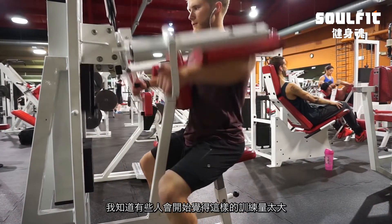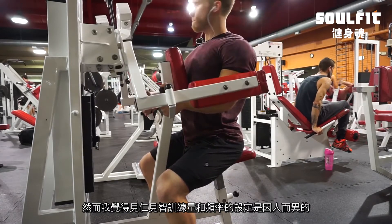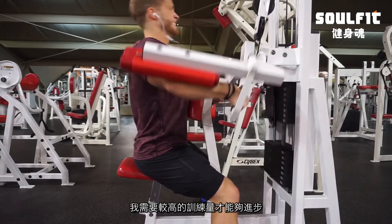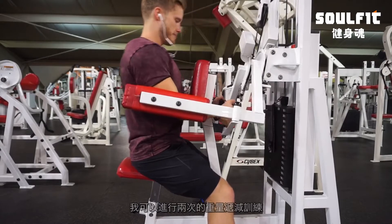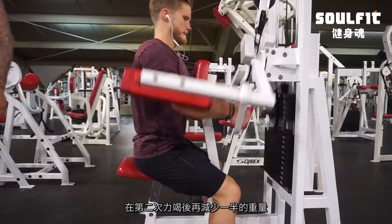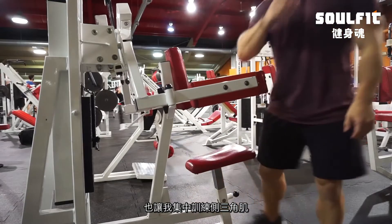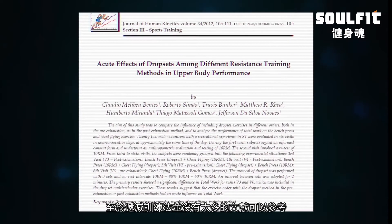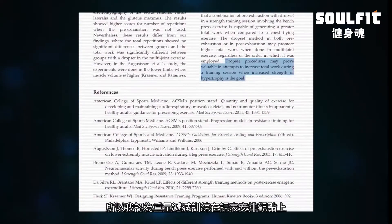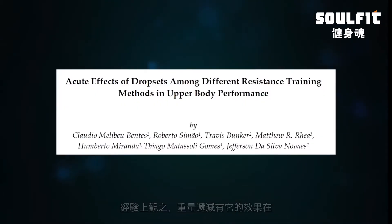After that I moved on to machine lateral raises. I know some people might think this is an absurd amount of volume, but volume and frequency recommendations are very specific to the individual. As someone who's been training for 11 years, I do require quite a lot of volume to make progress. I like the machine laterals because I do a double drop set — reducing the weight by 50% after reaching failure, going to failure again, then reducing another 50% and going to failure once more. The seat and chest brace keeps me from getting sloppy. Drop sets have empirical support for increasing total workload, as seen in Benti's 2012.